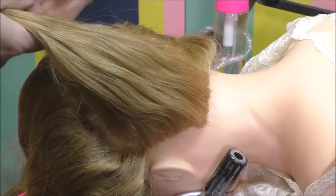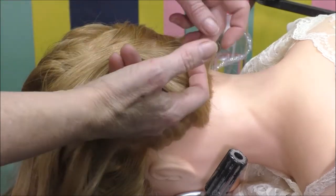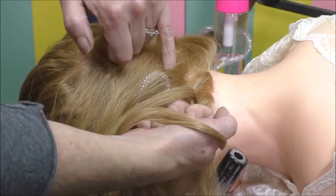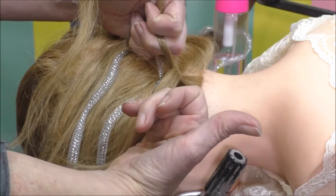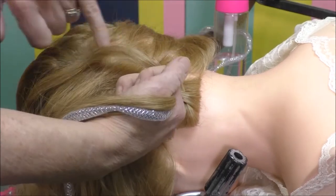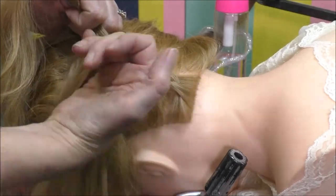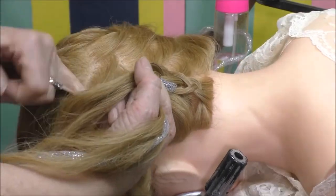I want to do more of a boho, softer look on her. I'm just going to start with my first slice to get the Dutch braid going — and that is a braid that goes under. I'm going to start picking up. I've got my ribbon, got my end. I'm going to start picking up from the zigzag here. There's one little piece of the zigzag here that I'm going to grab and add.